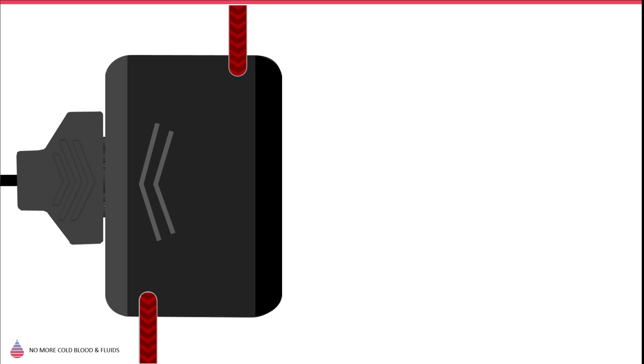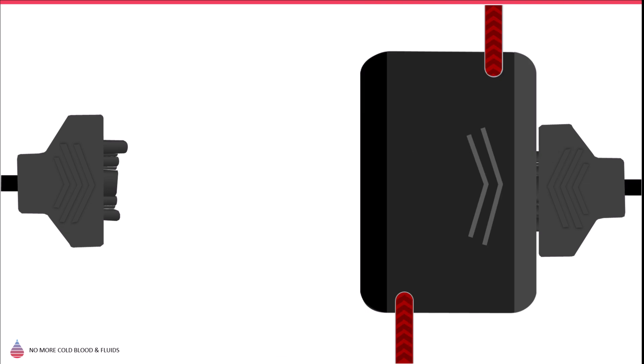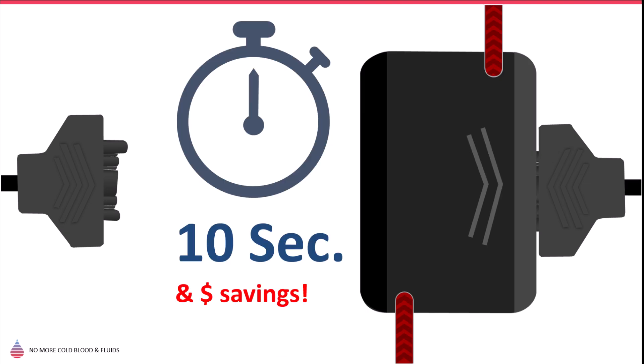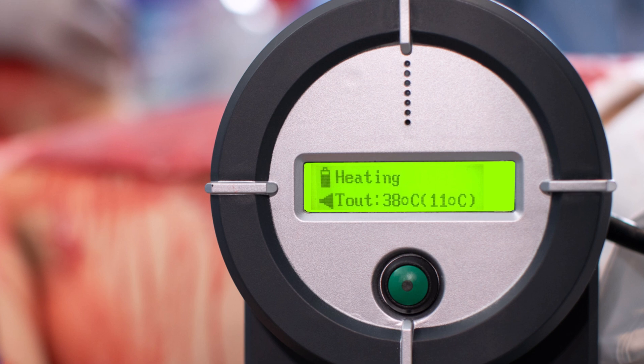Unique to the Warrior is the disposable's ability to travel with the patient from one setting to the next without interrupting patient care. Simply unplug the CDU from one device and plug it into the next without having to stop or reprime. The LCD screen on the Warrior will provide operational messages as needed to inform the user about the state of the warming process.